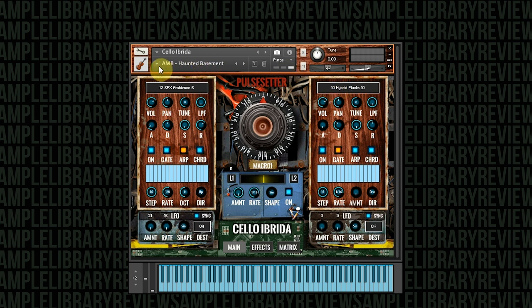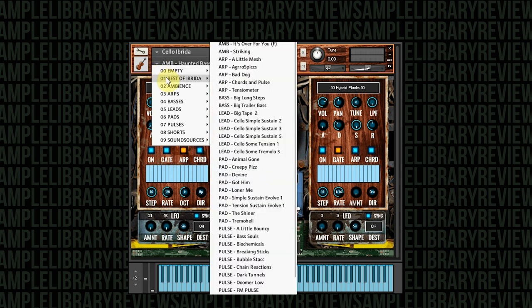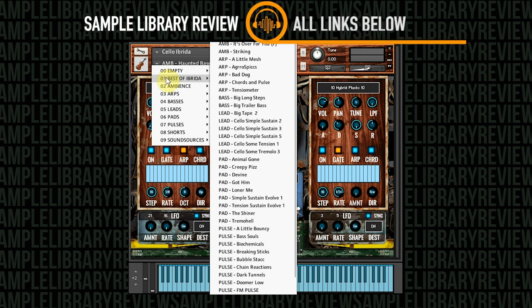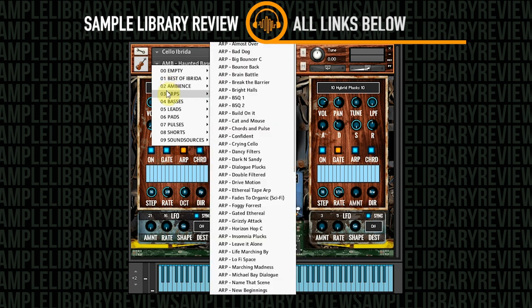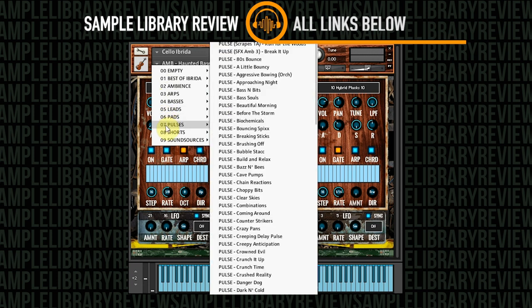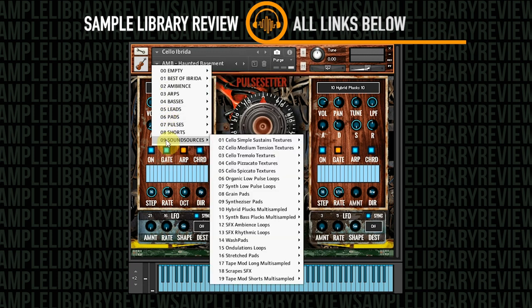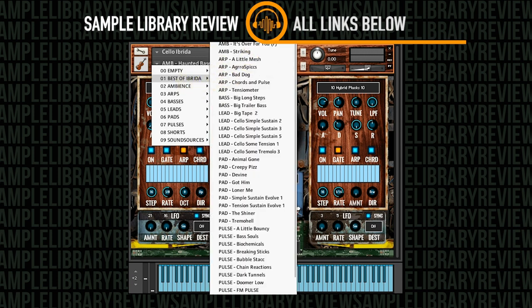The snapshot arrangement has a number of different folders. We're going to go into the Best of Ebrida, which gives you a good sense of what you're looking at. As you can see, there's ambiences, arpeggios, arps, basses, leads, pads, pulses, shorts, and sound sources — which we're going to dive into too. There's 500 snapshots in all, coming from about 19 categories. Let's go ahead and start with the very first snapshot.